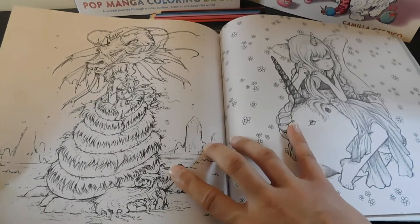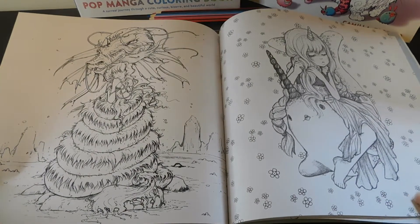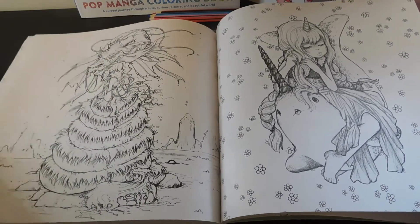Oh, this is interesting — I love that because she's got a dragon, and if you guys don't know by now, I love dragons, any kind of dragons. So I'm hooked already — this is one of my favorite pictures right here.